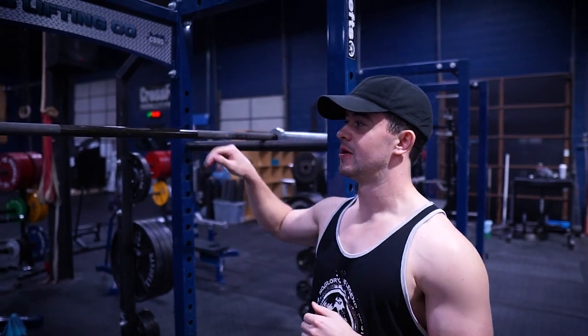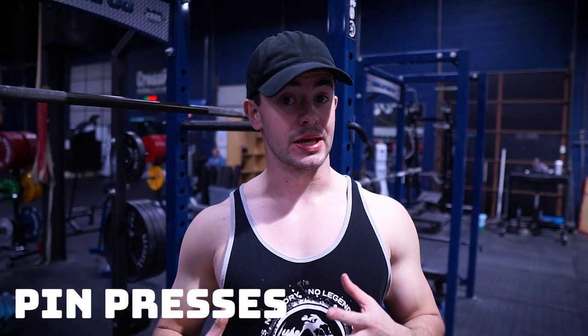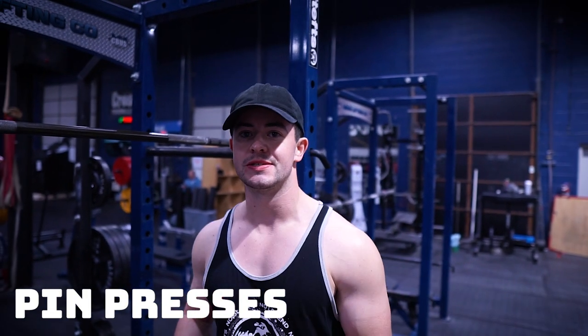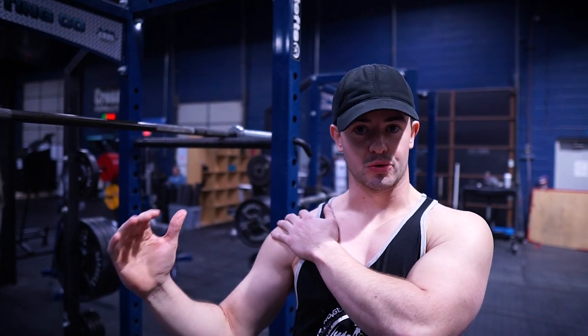Alright guys, so the first variation here is gonna be a pin press — you can see it's set up pretty high here. I just want to clarify: what we're talking about is not ego lifting, it's not just pushing through your pain. It's working around it, creating variations where you can get into a situation where you don't have pain. We're gonna use specific variations to help ourselves out, and load management is also going to be important — the variation and load management to get ourselves to a situation where we can press without that extreme discomfort.